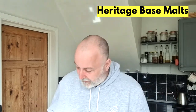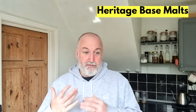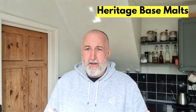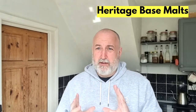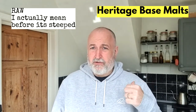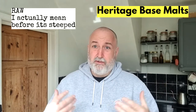Bark Pilsner was widely used in Germany before other varieties came along with better yields, though they say the Bark Pilsner had much better flavour. I've only recently brewed with it so I haven't tasted it in a final brew, but today I'll taste it raw, then steep some and taste it again to see what these malts bring to my palate.